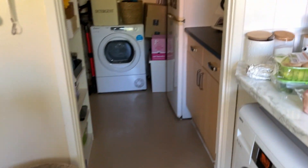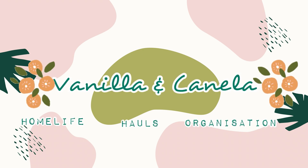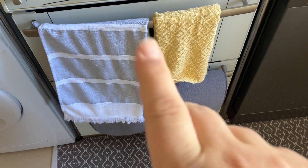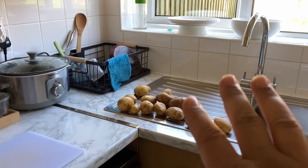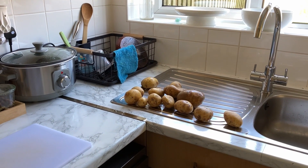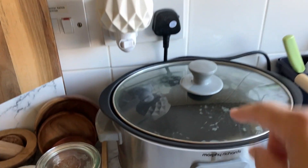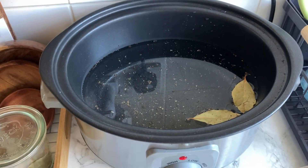Let's talk about what we're going to cook up today. We're going to put the main oven on and make a roast. I've got to use up all these potatoes — they've been around for a little while, I need them gone. I'm going to parboil them and roast them. I've also just put the slow cooker on; it's literally just got hot water in there and some bay leaves.